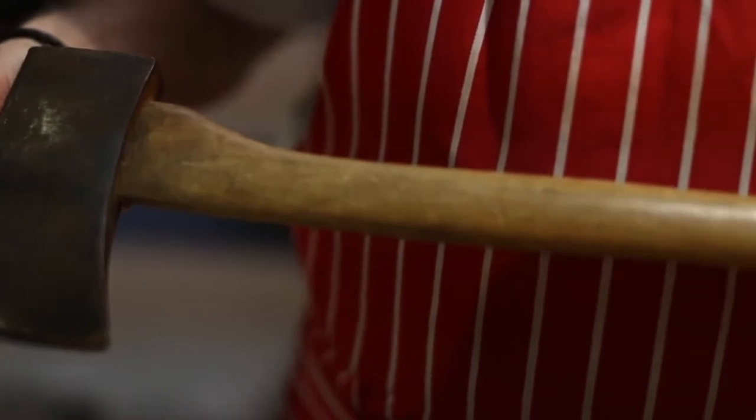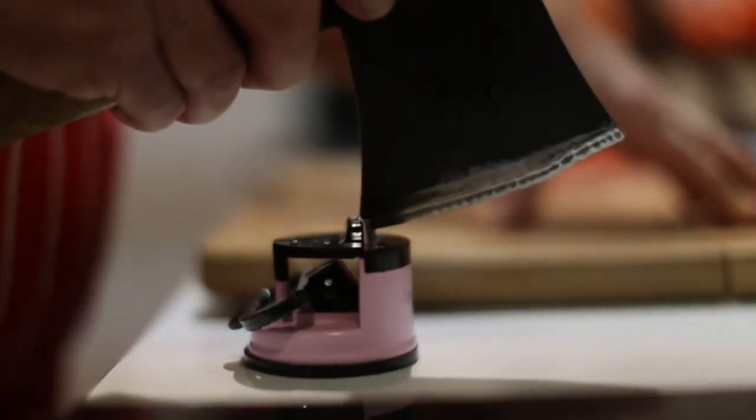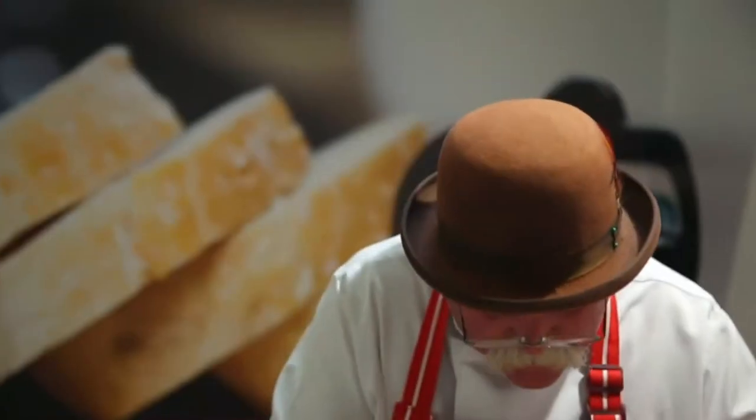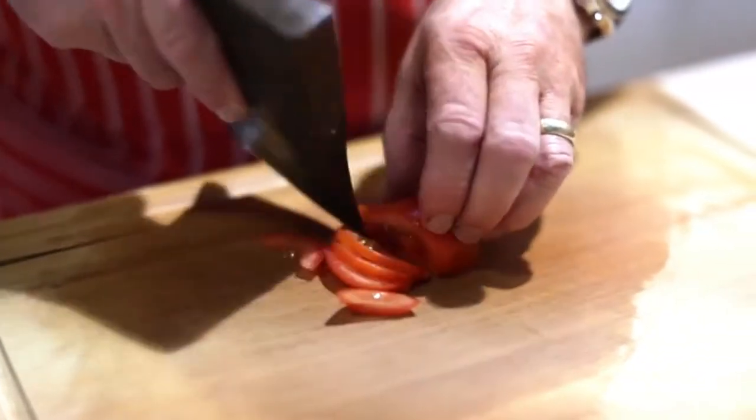It doesn't matter how big the knife is — the rules of the game are if you can get it in there, you will sharpen it. You simply pull it through there nice and gently, give it a little clean, and this is why we call it the world's best knife sharpener. I've been a butcher for over 46 years. These are the best. They're quick, clean and safe and they work every single time.